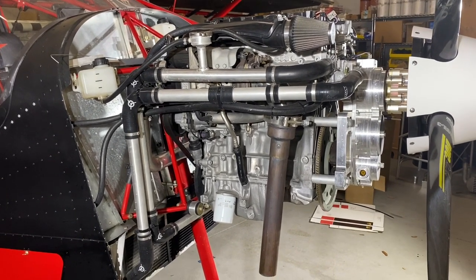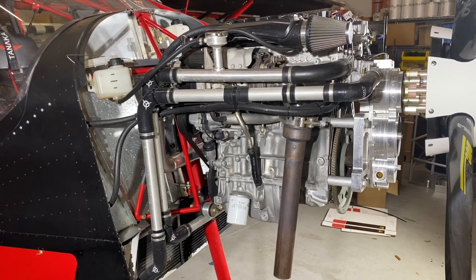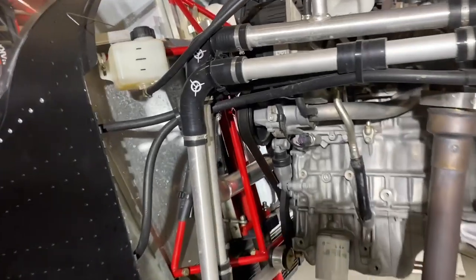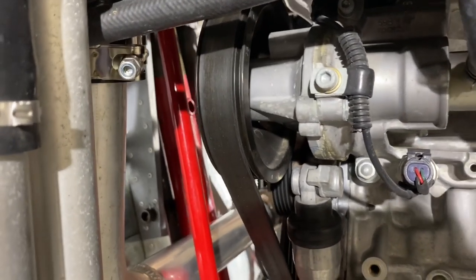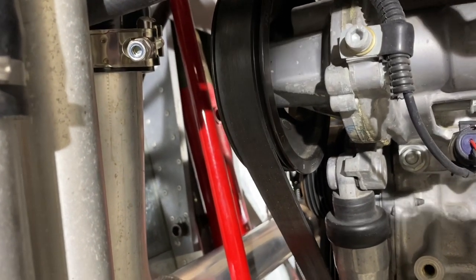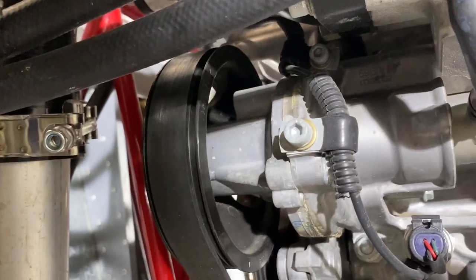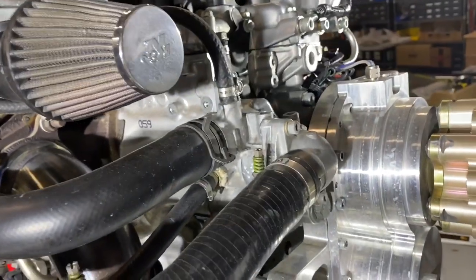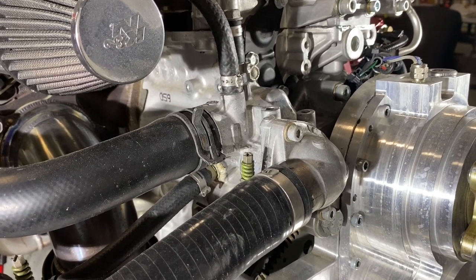Let's talk about routing the coolant hoses back to the engine. Let's understand how coolant flows through the engine. Here's the coolant pump — we say coolant pump, not water pump, because we use NPG waterless coolant for low pressure. The pump is driven by the serpentine belt and pumps coolant into the engine through a tube running to the thermostat housing. The thermostat controls the amount of coolant entering the pump.